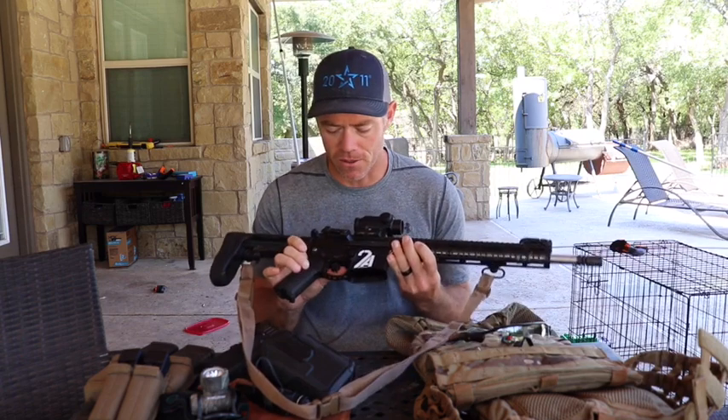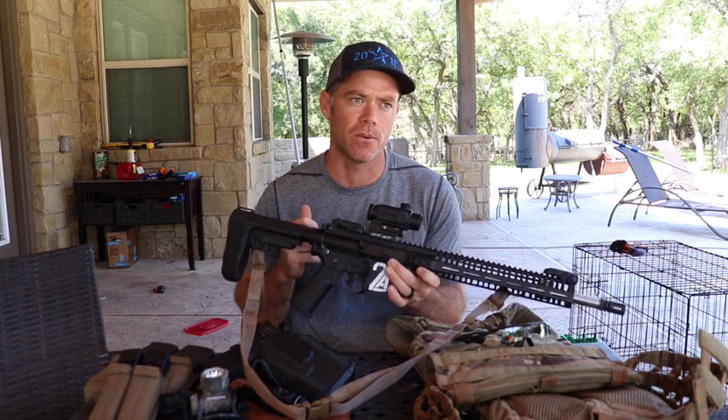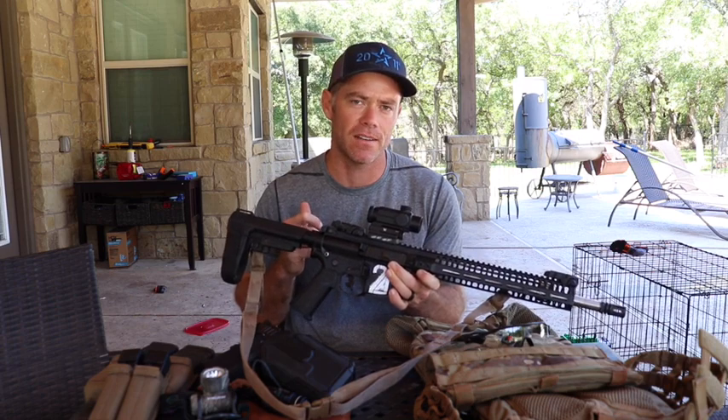I do like to use the Timney Calvin Elite trigger. It breaks really clean, has a really good reset. You can really feel it when it resets.